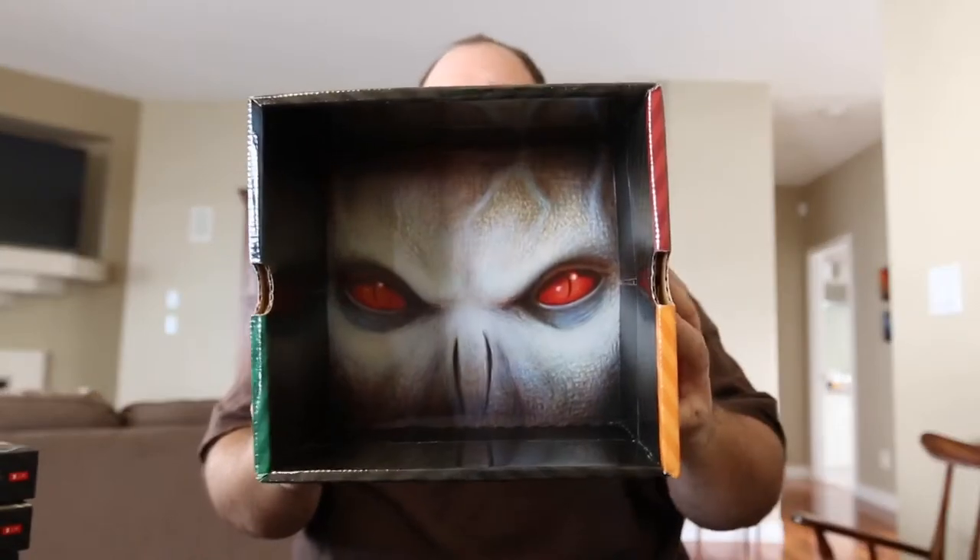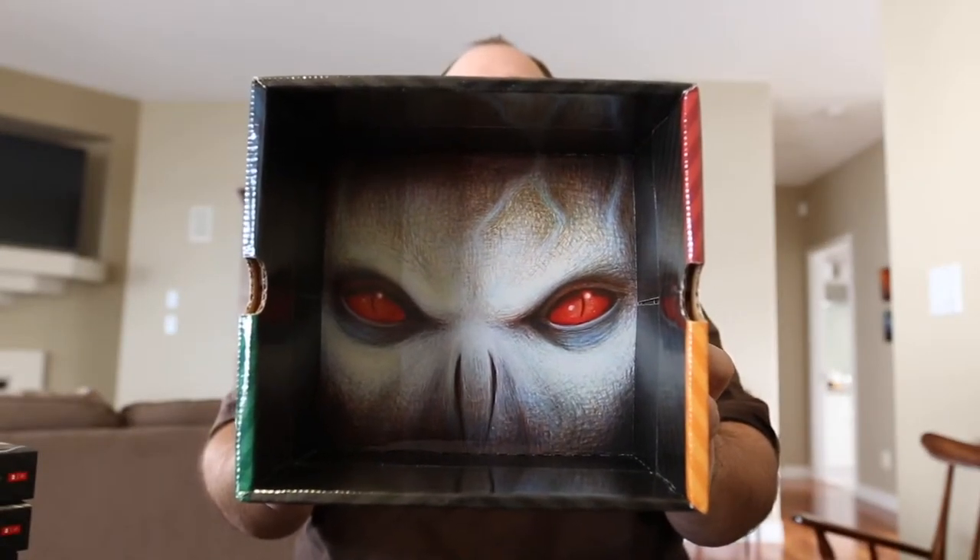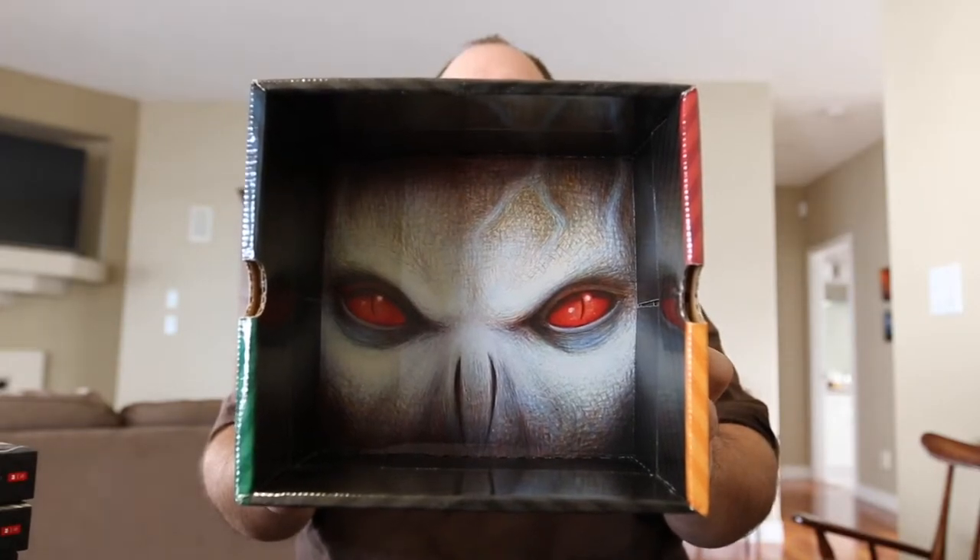This is cool, guys — I just looked in here, in the inside of this box, and there's Lord Voldemort's eyes. That is so, so cool.